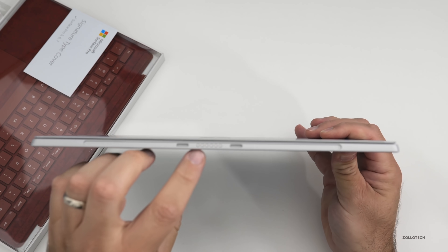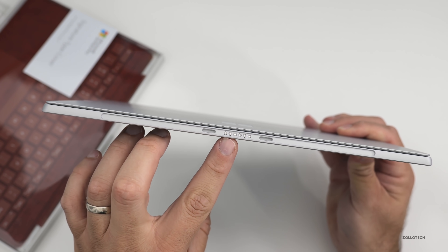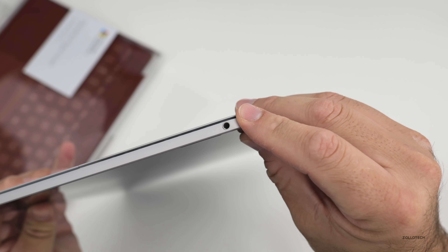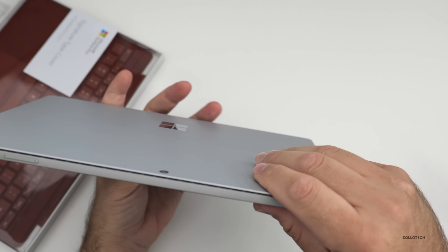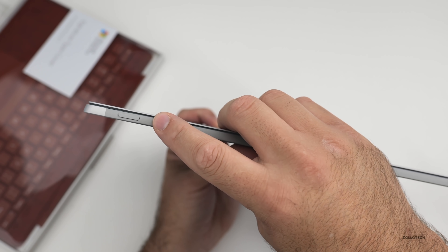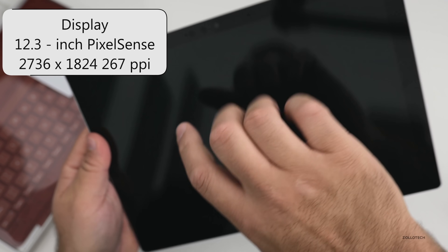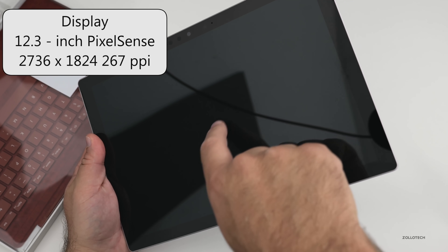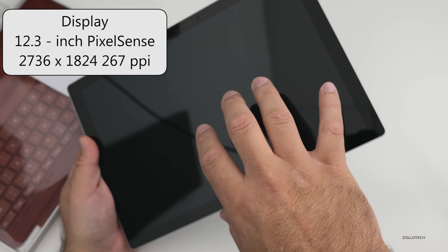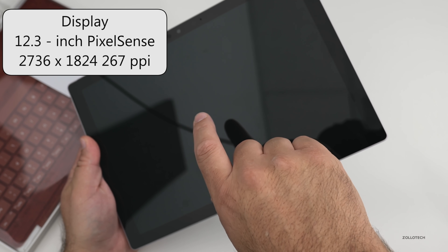Going around the bottom, we've got our connector for the Type Cover. On this side, we still have a headphone jack, which is really nice. On the top you've got your power button and volume up and down. This still has that really nice 12.3-inch PixelSense display, coming in at 2736 by 1824 with 267 pixels per inch.